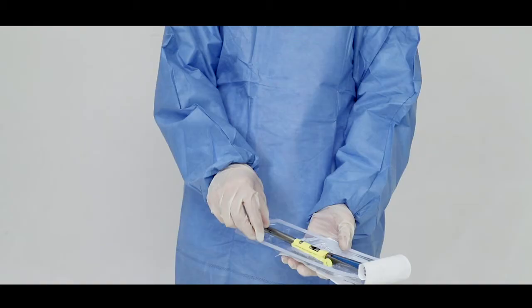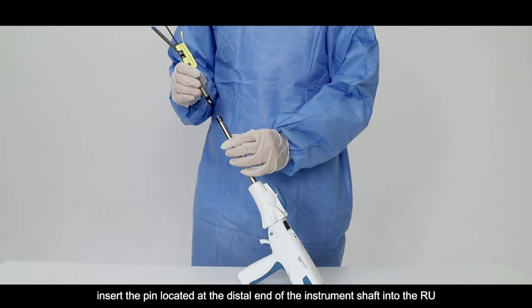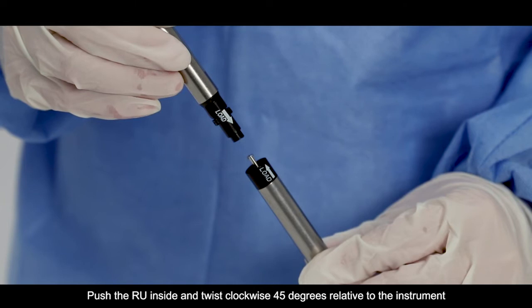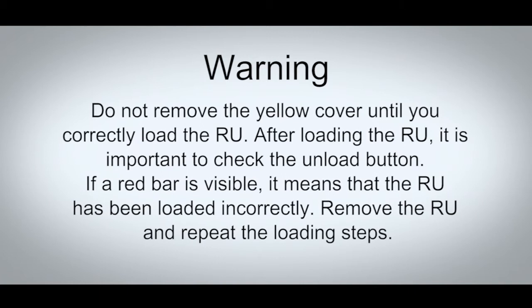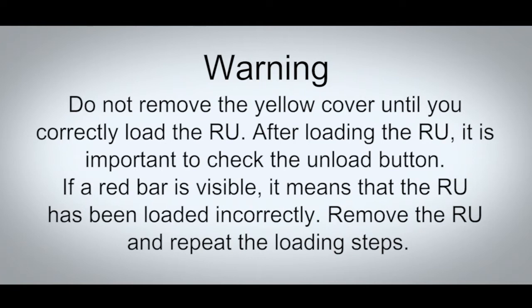To load the Smart Stapler with the appropriate RU, insert the pin located at the distal end of the instrument shaft into the RU. Ensure that the load alignment indicator on the RU aligns with the alignment indicator on the shaft. Push the RU inside and twist clockwise 45 degrees relative to the instrument. A click sound informs us that both parts are correctly assembled. Do not remove the yellow cover until you correctly load the RU. After loading the RU, it is important to check the unload button. If a red bar is visible, it means that the RU has been loaded incorrectly.